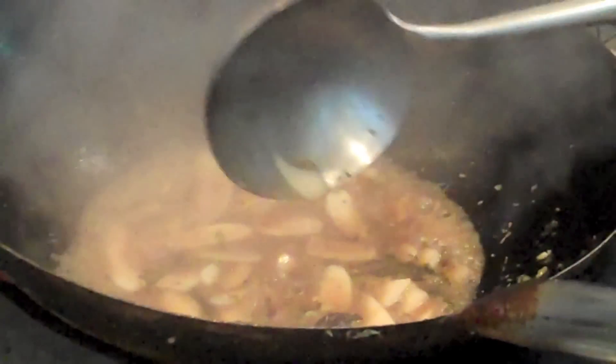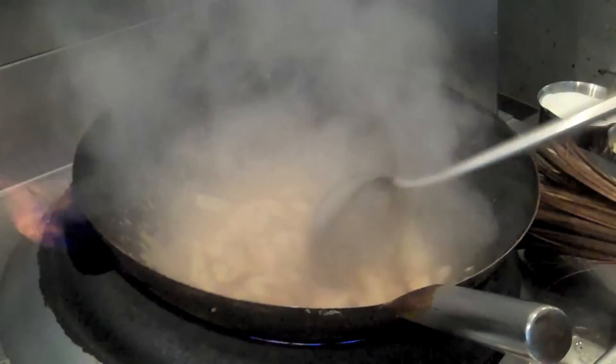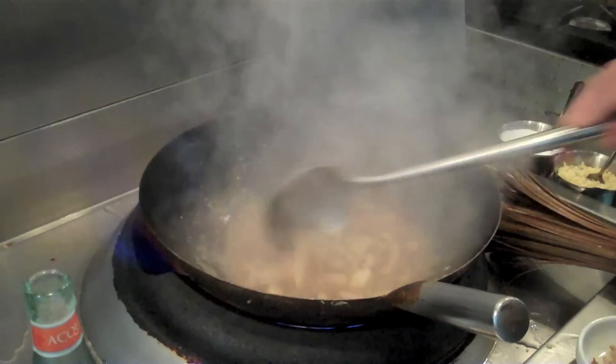With a sauté pan, if you let it sit for too long, the water escapes the vegetables and your vegetables actually start to boil. They get so soft.